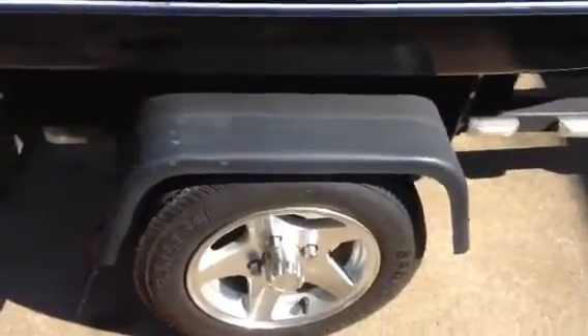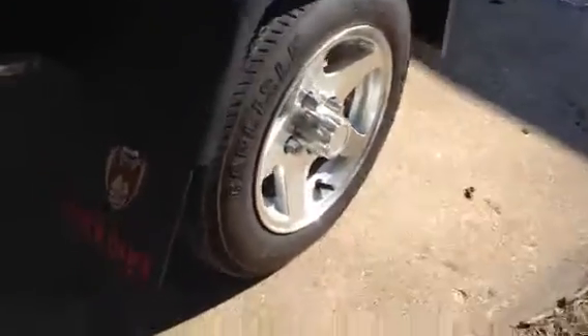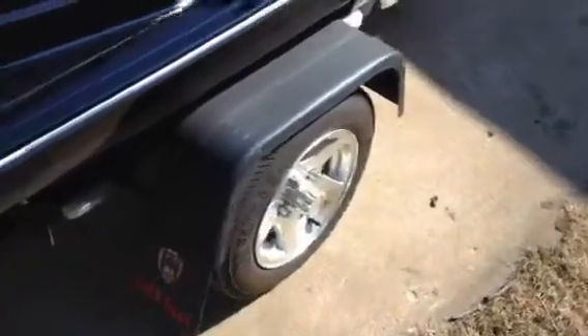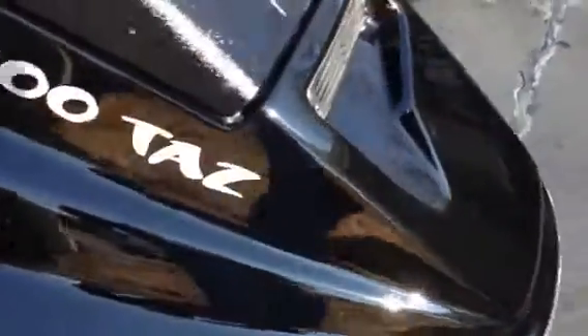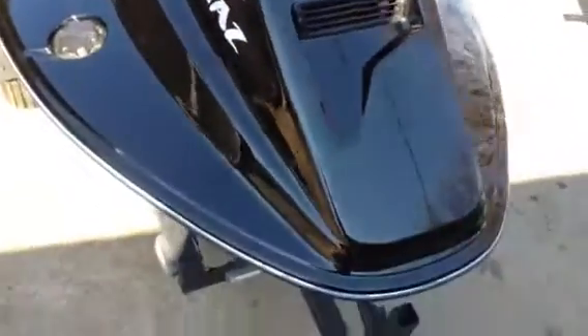The aluminum wheels and the tires — I took one trip to Arkansas on them tires, so I probably got about 1,500 miles on those tires.